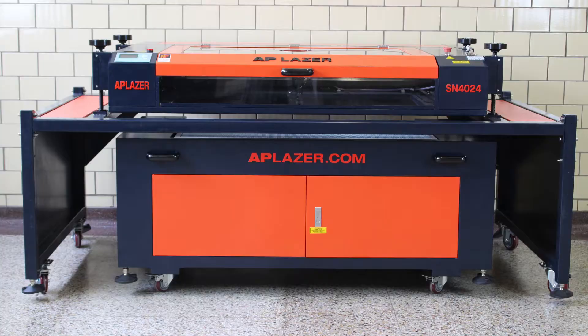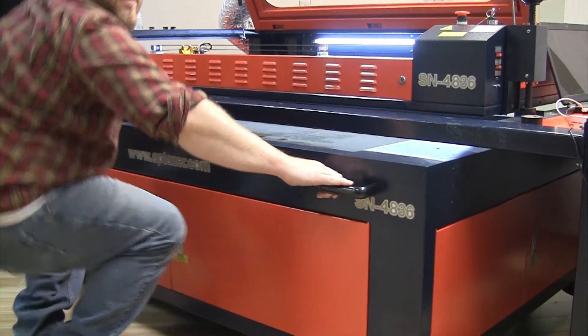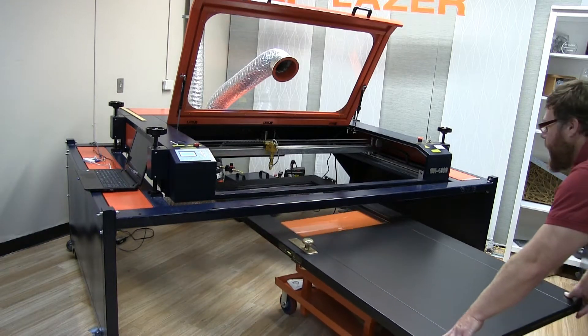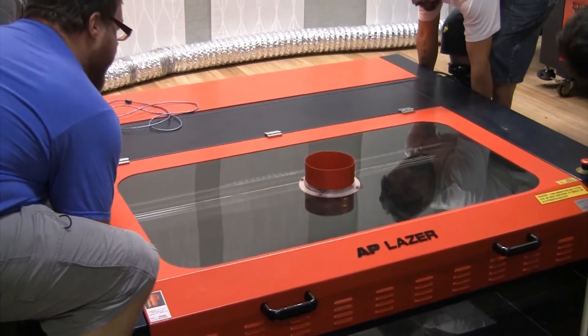Introducing the most unique laser machine on the market. AP Laser allows you to think outside the box. With its two-part design, you can roll out the home base and place your oversized pieces directly underneath. The AP Laser can cut and engrave small lightweight materials as well as large bulky objects.